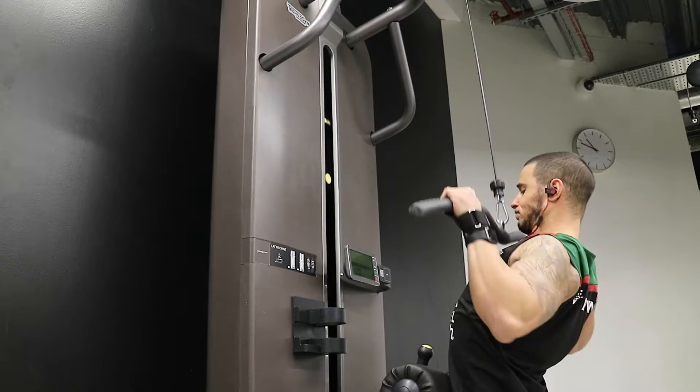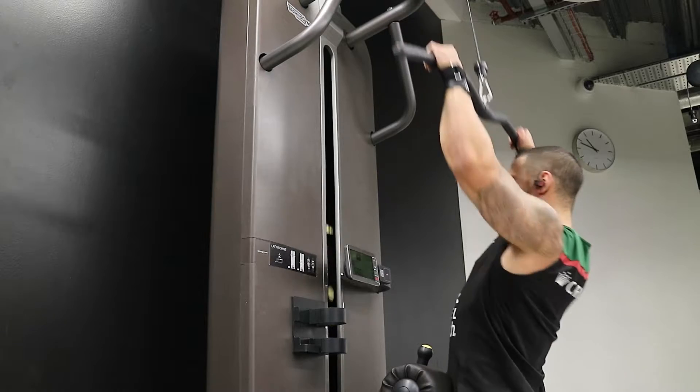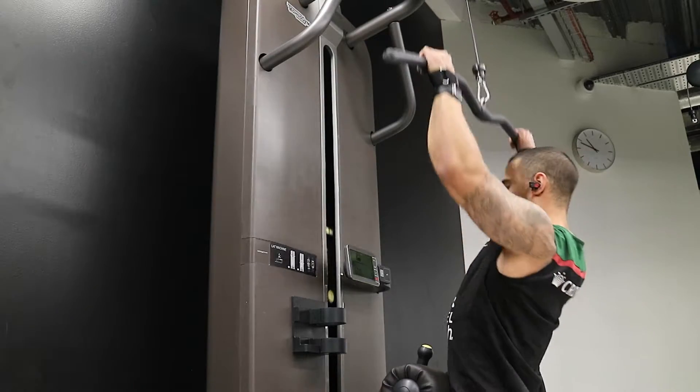Again pulling down, focusing on pulling through the elbows and creating as much tension in the back as possible. Just having that slight lean back will help you get that full range of motion that you're after.